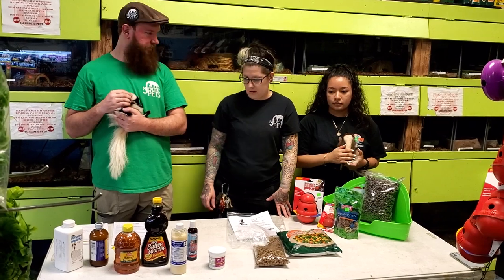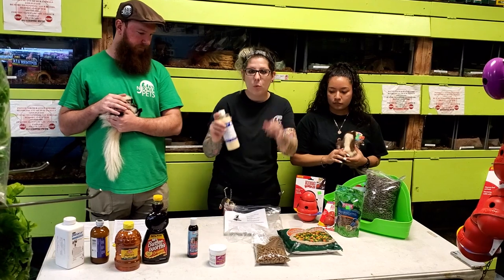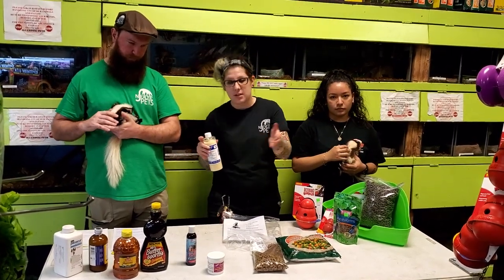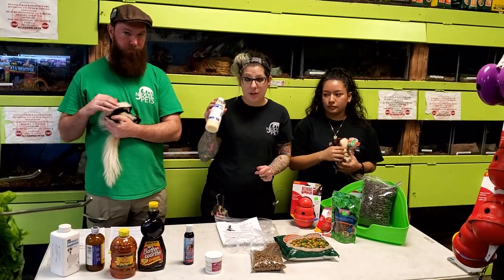Taurine is an everyday supplement. It comes with a little pump — you're going to do one tiny dab with one of the three feedings. When they get older, one of the two feedings, and when they're an adult, one of the one feedings. This is an everyday supplement for their entire life.